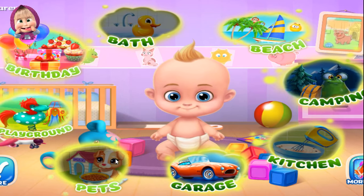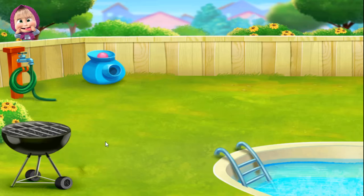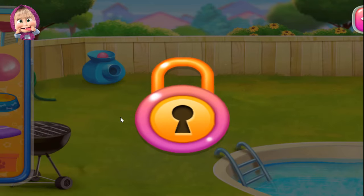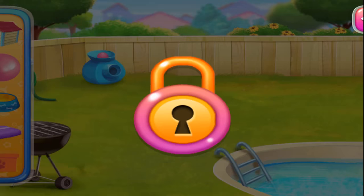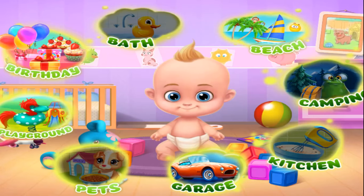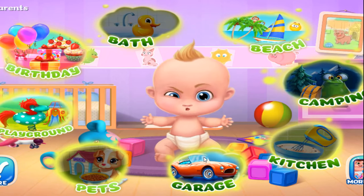Party pet fun! Let's have some fun with Smelly Baby's favorite pet! Farting in the garage!